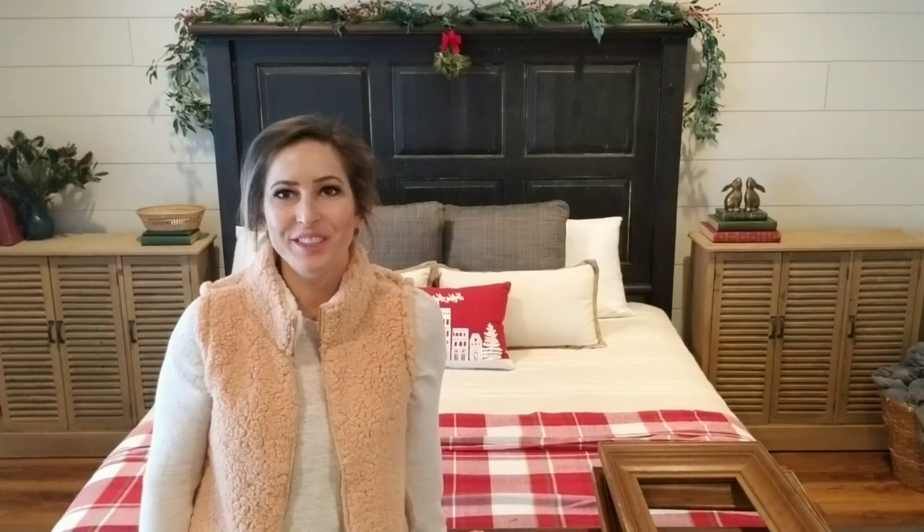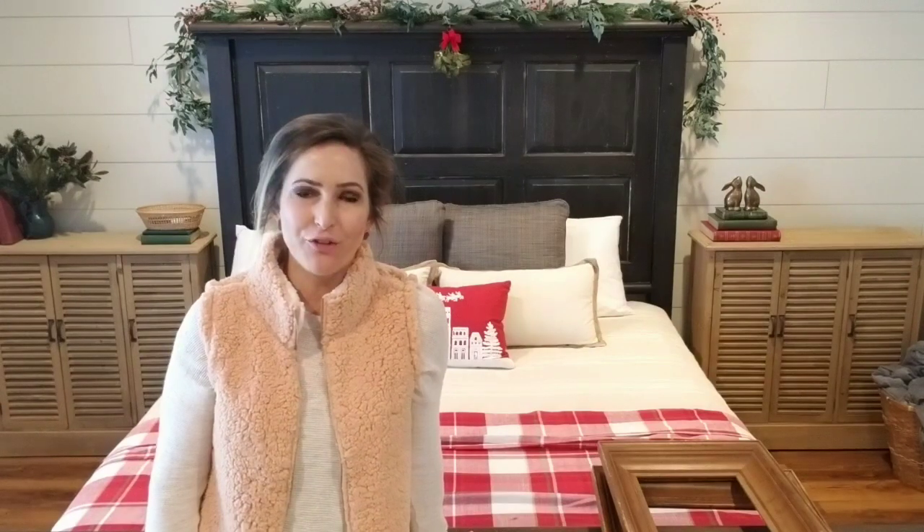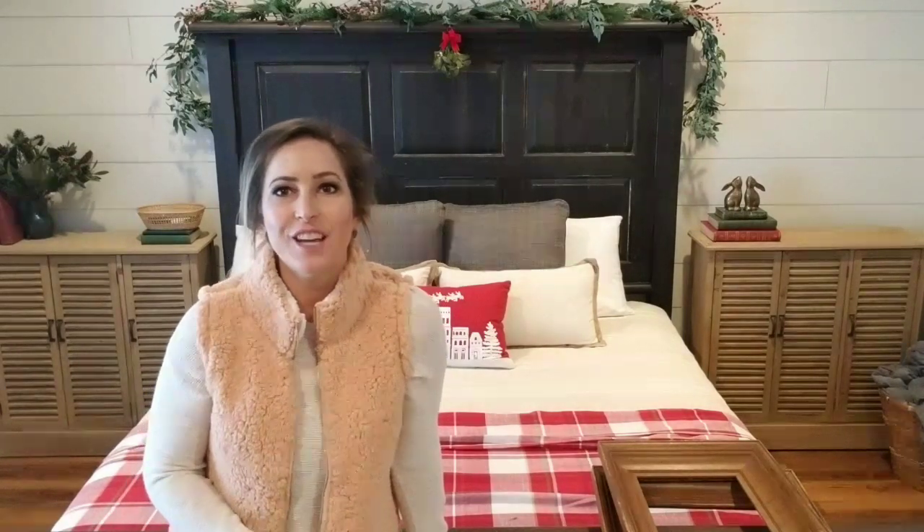Hey guys, it's Julie with Julie's Designs. In this video, I'm going to be working on a project for my master bedroom. I had previously neglected this room as I was working on other projects throughout the house, but over the past few months I've been trying to make my master bedroom look the way I imagined it when we purchased the house.